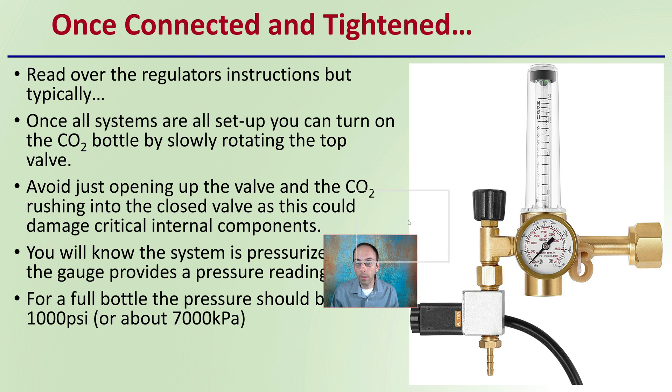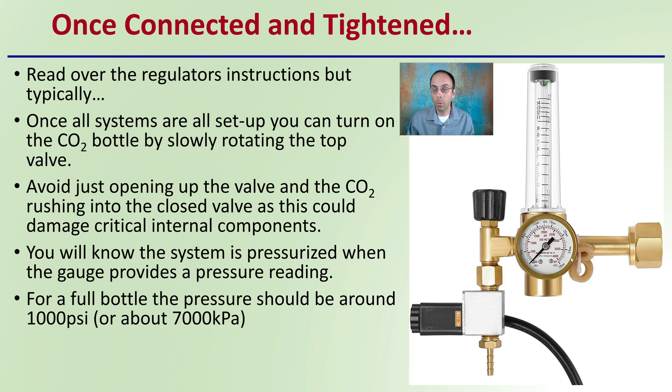Once connected and tightened, you want to read over the regulator's instructions. Typically on an average system, once all systems are set up, you can turn on the carbon dioxide bottle by slowly rotating the top to the on position. Avoid just opening the valve and having CO2 rush into the closed valve, as this could damage critical internal components.